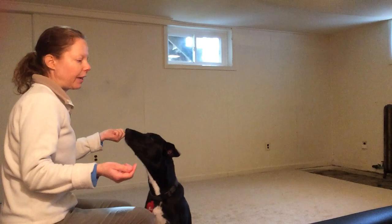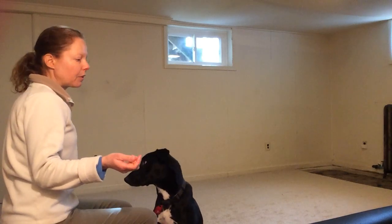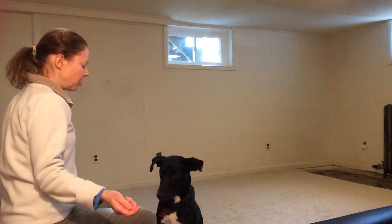Once your dog is reliable with your hands more or less parallel to the floor, start lowering your hands a little bit. Che, look. Yes!